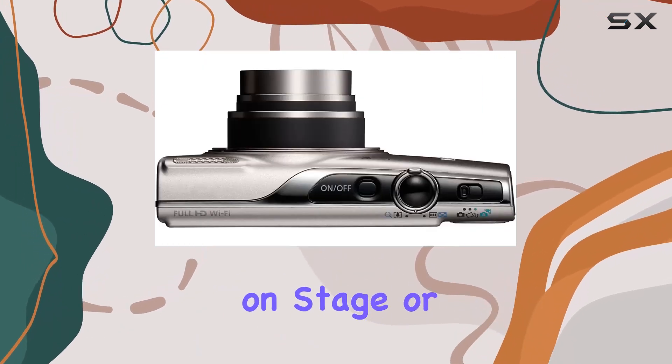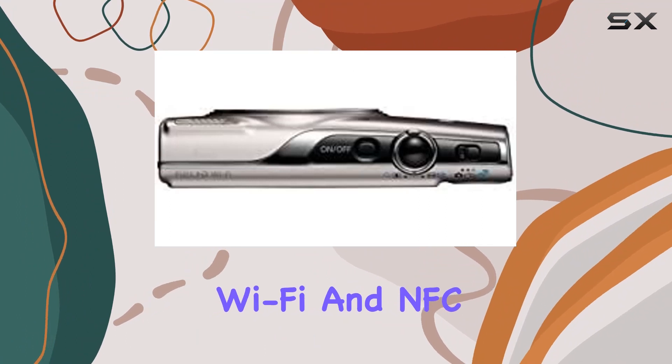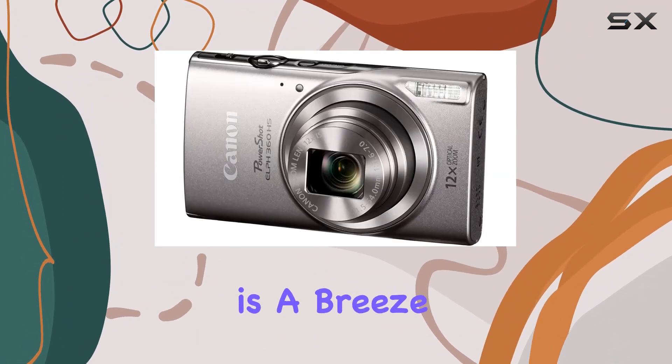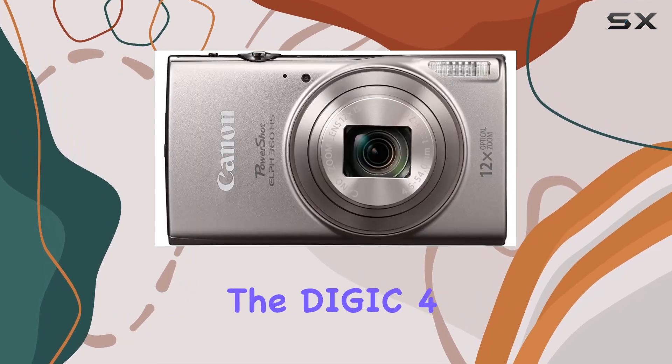Whether it's a close-up of your child on stage or a wide shot of an entire scene, with built-in Wi-Fi and NFC, sharing and transferring images and videos is a breeze. The 20.2 megapixel CMOS sensor paired with the DIGIC 4+ image processor ensures stunning image quality.